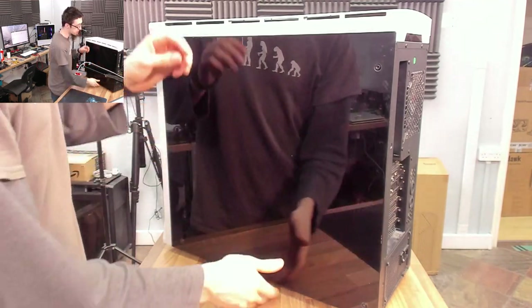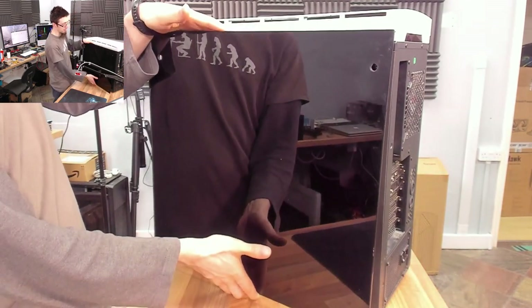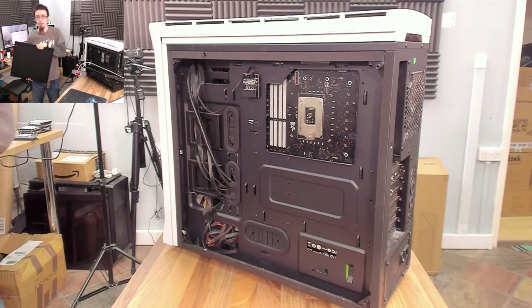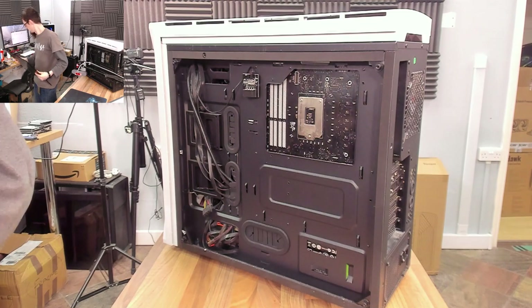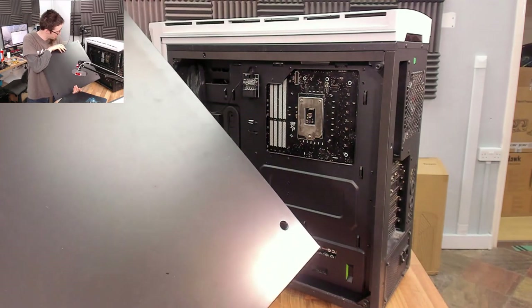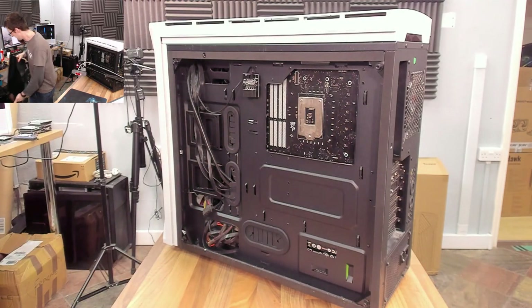The idea is you're supposed to have really bright RGB inside so you have that blackout look when it's off and it lights up when it's on. But you need a crazy amount of RGB to overcome a tint like this. In fact, this back panel isn't actually see-through at all — that's just literally blacked out. Oh, Bitfenix.